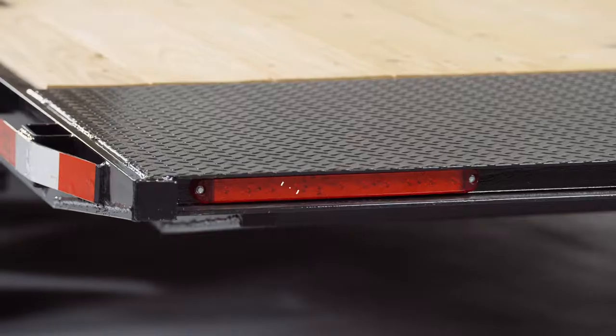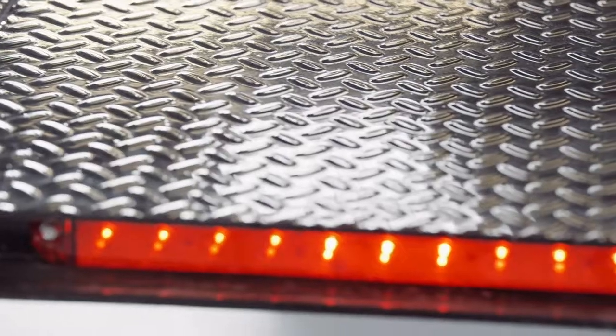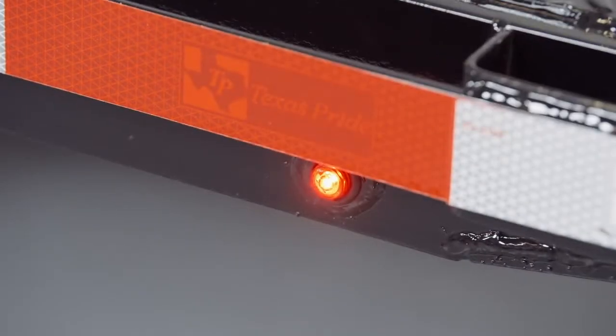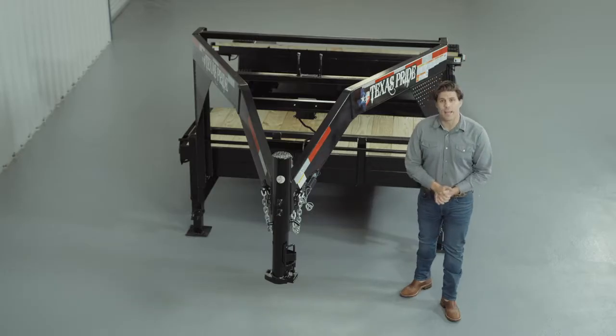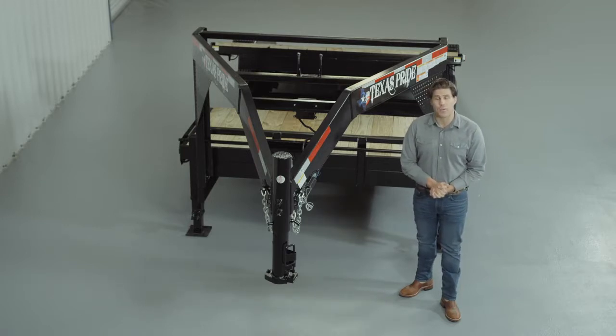Lifetime LED lighting is standard for all Texas Pride models, and all lighting is either recessed or steel encased to protect them from accidents and the elements. Once again, thanks for taking the time to have a look at our Texas Pride 16,000 pound gooseneck gravity tilt trailer with extra-wide deck.